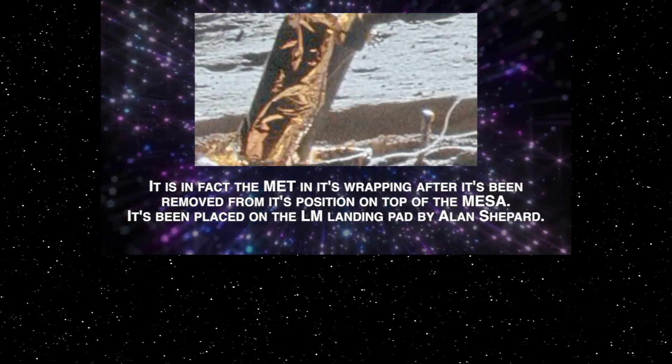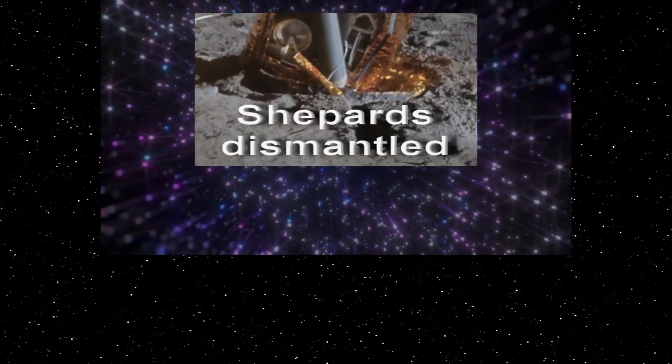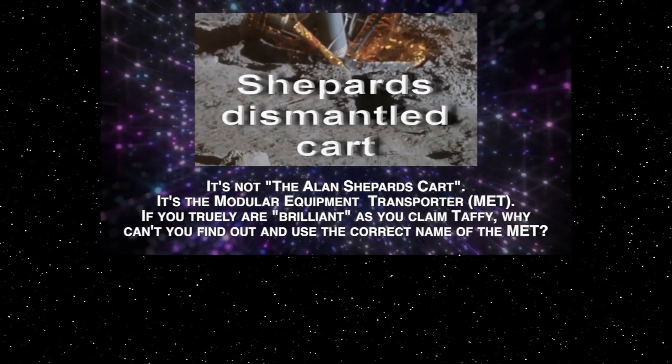Well, what it's supposed to be — it's supposed to be a box. There you are, there's the box open, and inside you can see the dismantled Alan Shepard's card. I wonder how he carried that to the moon. Here is that card, folks.